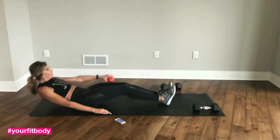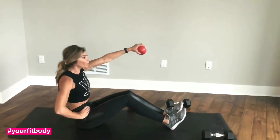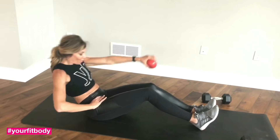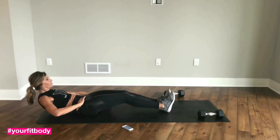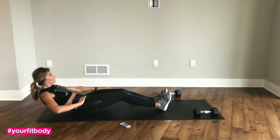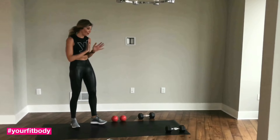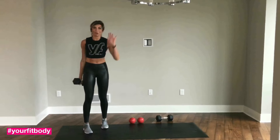Good job, guys. Last two, last one. Put that down. We are up — we're grabbing our heavy dumbbell again. And you know what to do now: reverse lunge with overhead press.